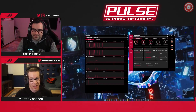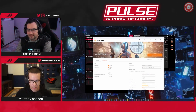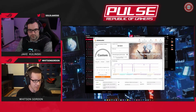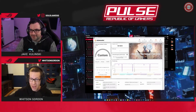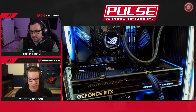The 4070 Ti's performance was genuinely shocking. Running a Time Spy Extreme benchmark gave a score of just over 10,000, and on a clean system it hit 10,994 - that is the same performance level as an RTX 3090 Ti, which is a 450-watt card. This card does it at just 285 watts, with less power consumption and extra features like DLSS 3. If buying a card today, the RTX 4070 Ti would be a strong contender. Thanks for watching the tour of the ROG Strix GeForce RTX 4070 Ti.